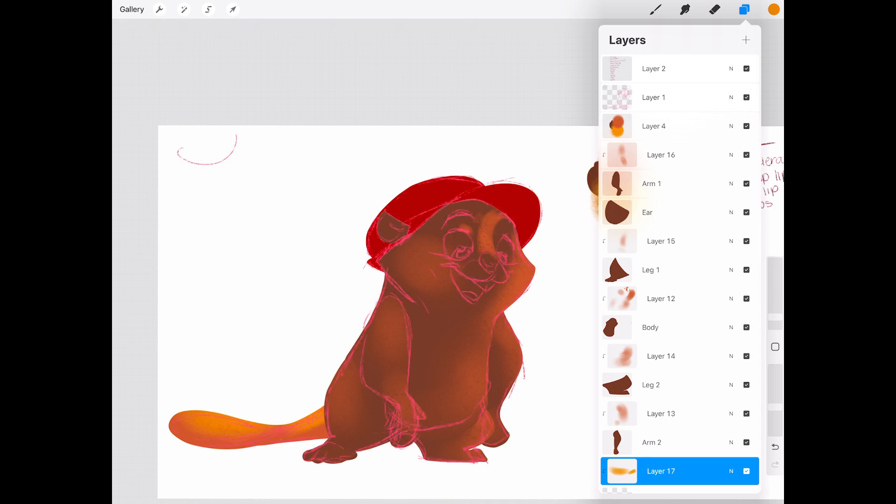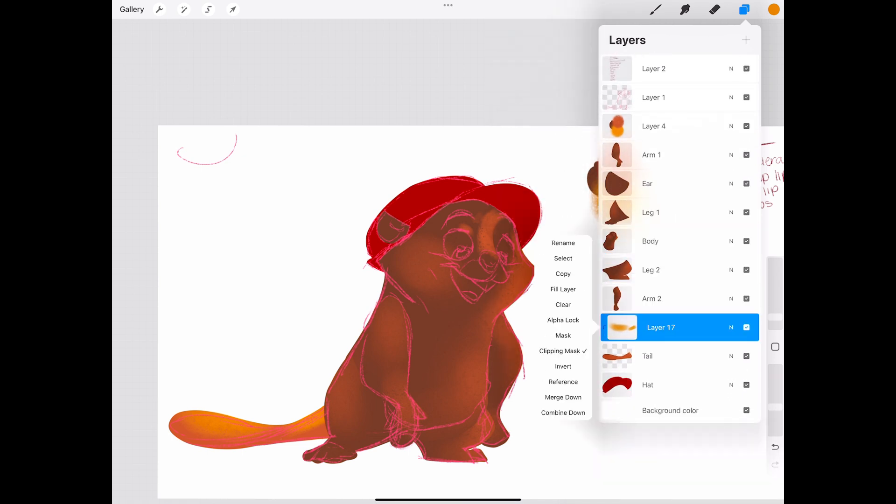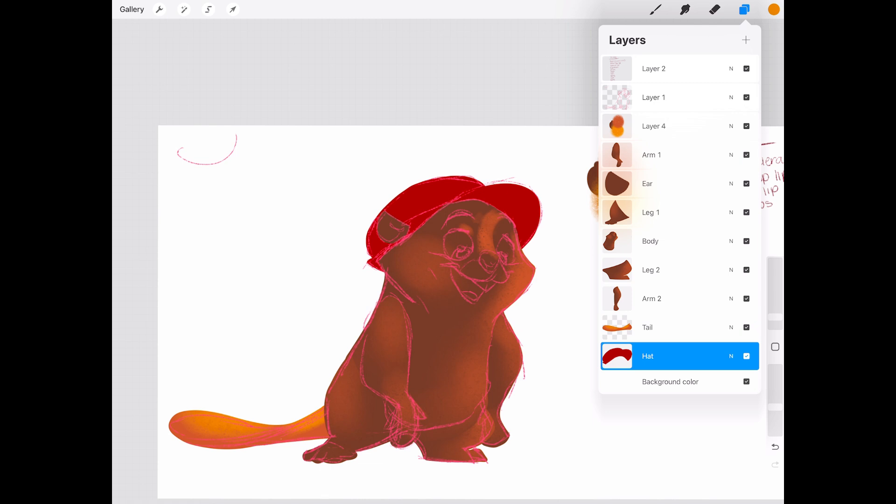Now that our sketch is looking solid, let's go in with some clean line work. I like using the Studio Pen in Procreate — it gives nice, smooth lines with good weight variation. If you're rigging later, it's important to keep different parts on separate layers.